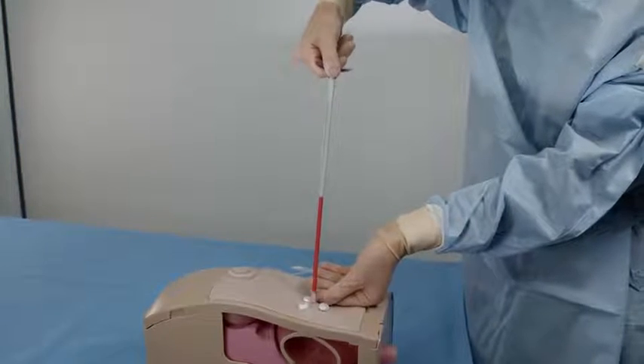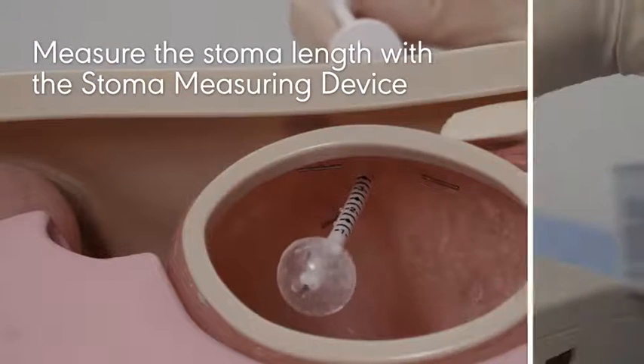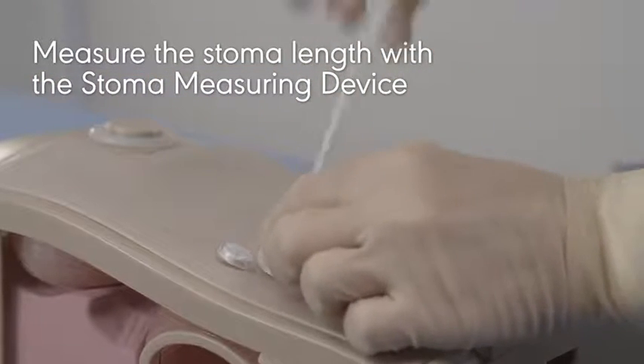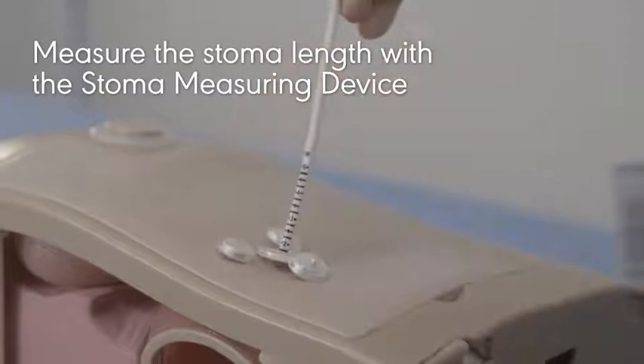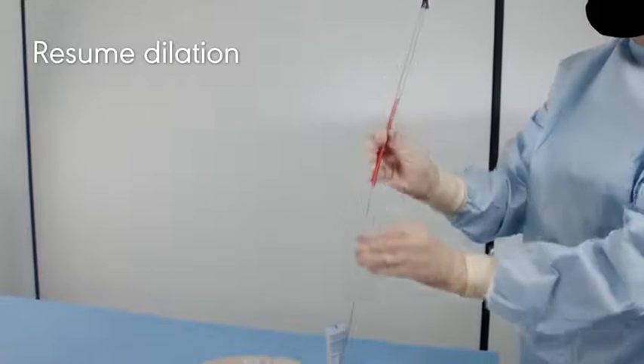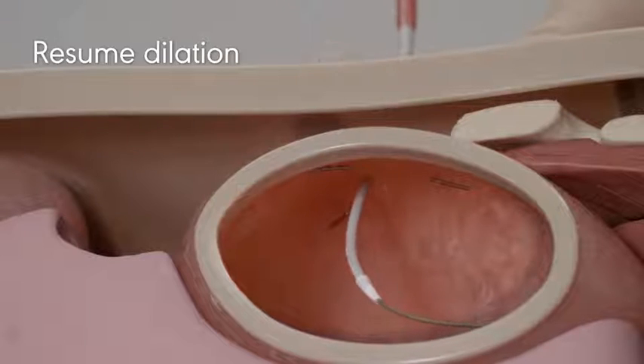Then remove the dilator from the stoma and measure the stoma length with the stoma measuring device. After measuring, remove the stoma measuring device and resume dilation by advancing the dilator over the guidewire, through the stoma tract, and into the stomach.